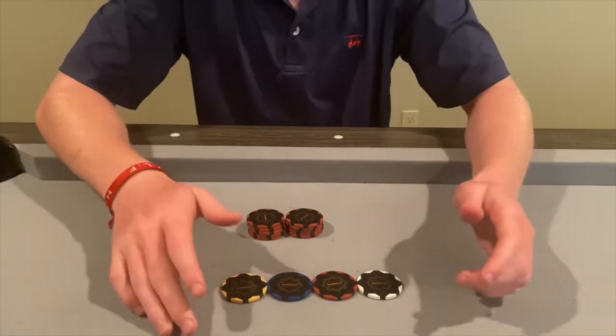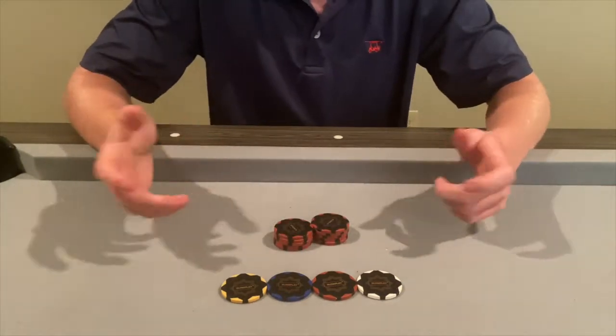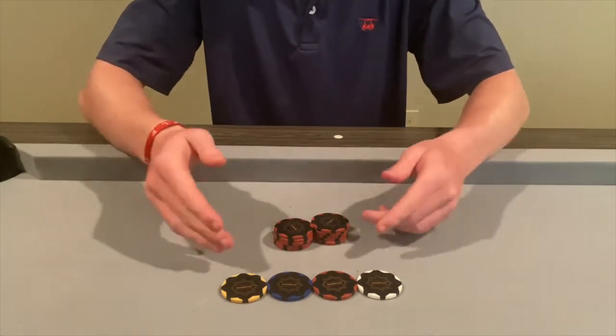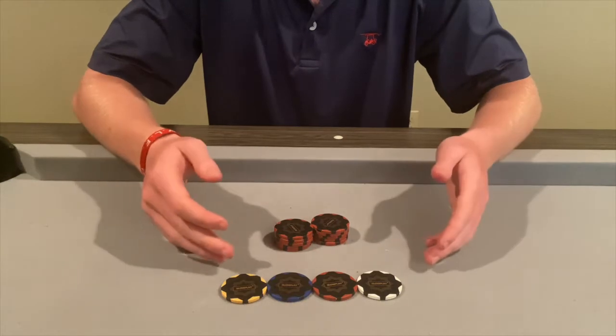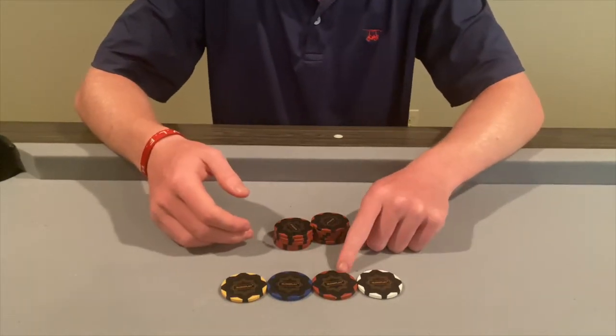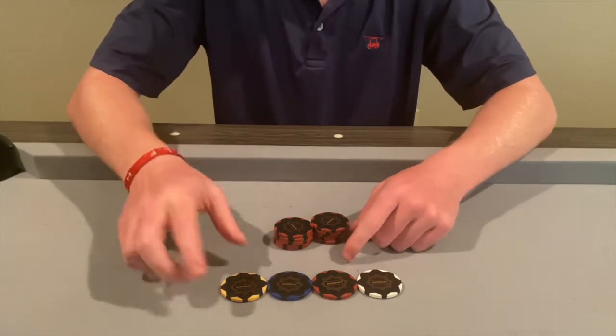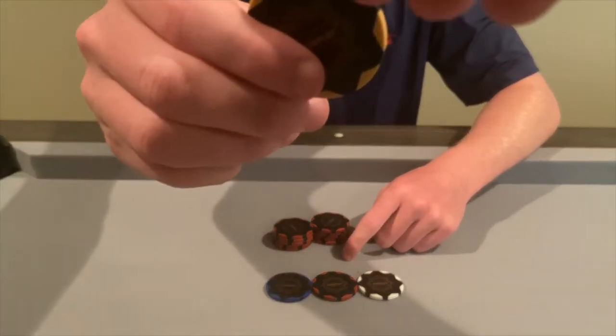This is the poker chip section of the review. This is the non-denominated set — it comes in four different colors: white (150 chips), red (200 chips), blue (100 chips), and a khaki-ish yellow color (50 chips).